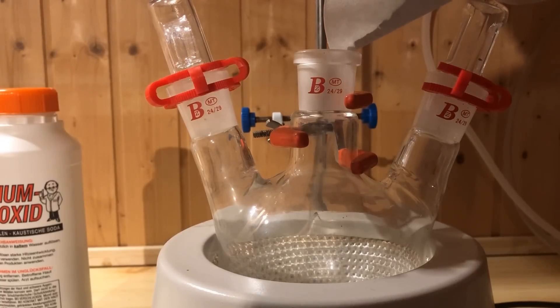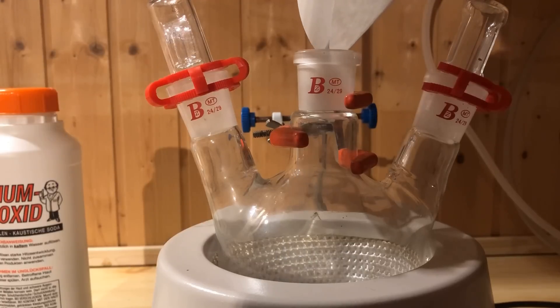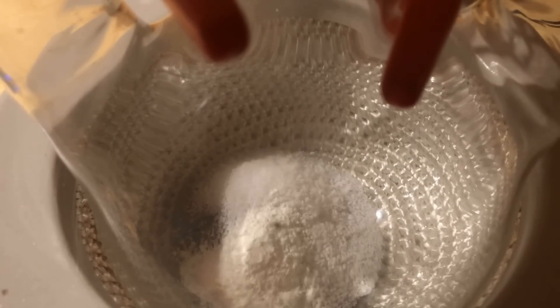To start, 30 grams of zinc powder is added to the flask, followed by 20 grams sodium hydroxide. The third substance added is 2 grams phenolphthalein.